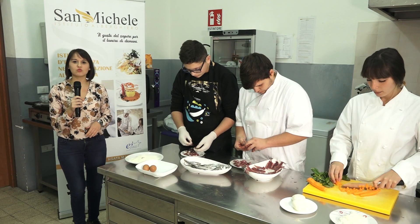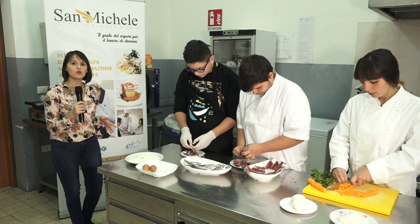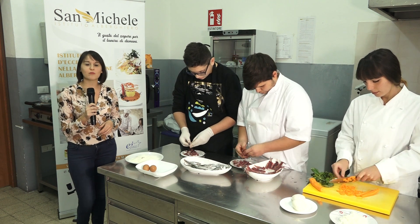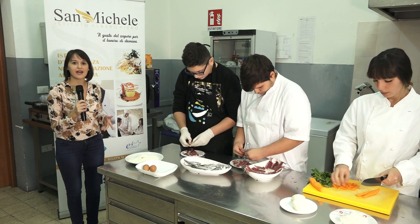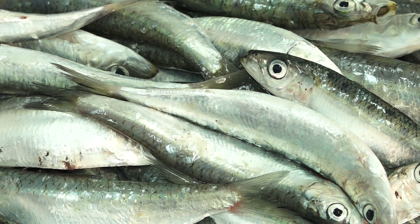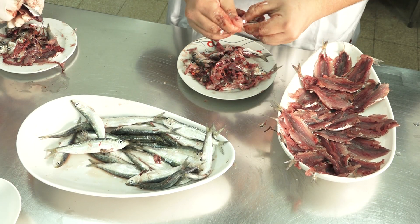We are at the University of San Michele, Sant'Agata Militello, where today some students will prepare fish-based dishes in front of our cameras. As part of the 'Mare Ricco Siciliano' project, we deal with fish from our seas — especially rejected fish, which is unfortunately undervalued by consumers due to its low economic value, yet it is rich in many nutritional properties.